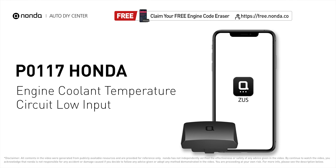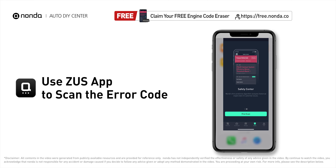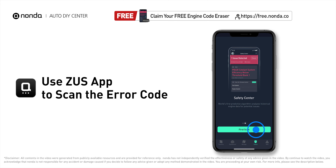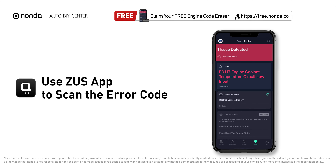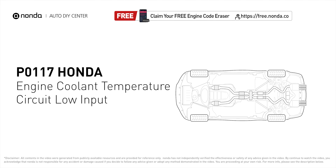This P0117 repair video is dedicated to Honda drivers. If your Honda is getting a P0117 error code, this video is going to show you two practical solutions to fix the error code at home. Use the Zeus app to scan your vehicle and see the error code P0117. It indicates the engine control module has seen the ECT sensor output go less than 0.14 volts or more than 284 degrees Fahrenheit.